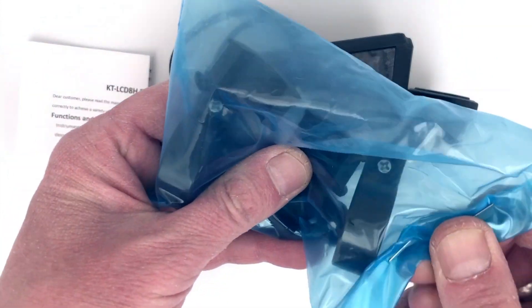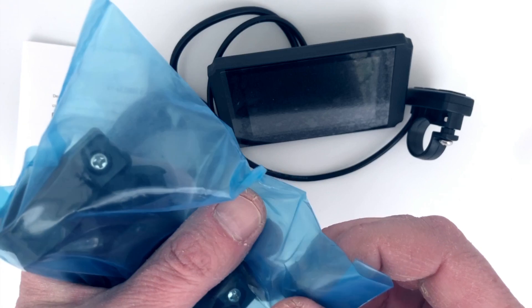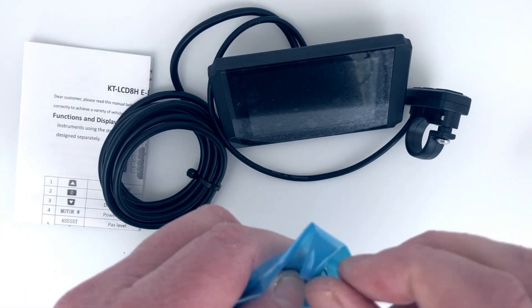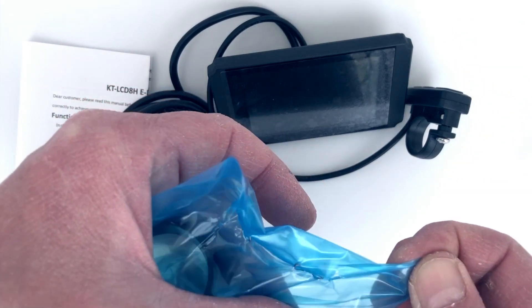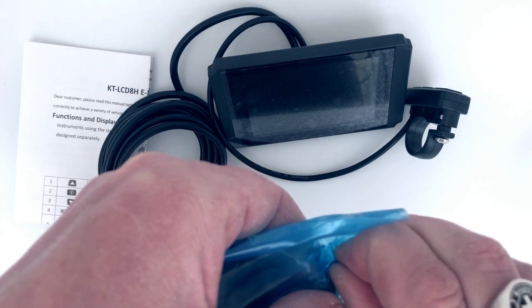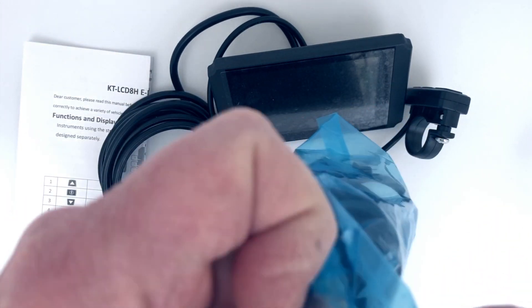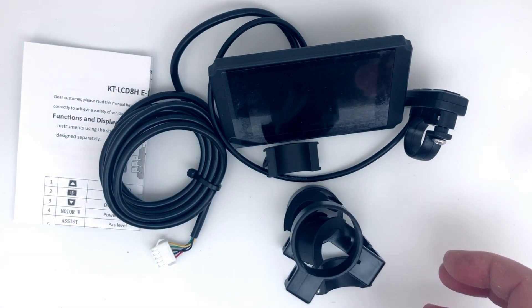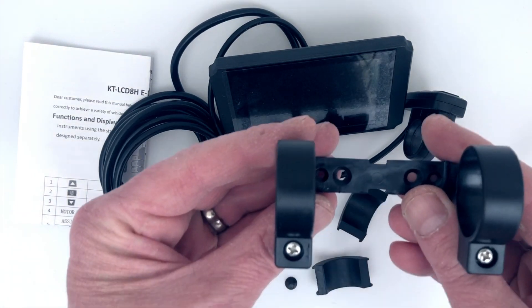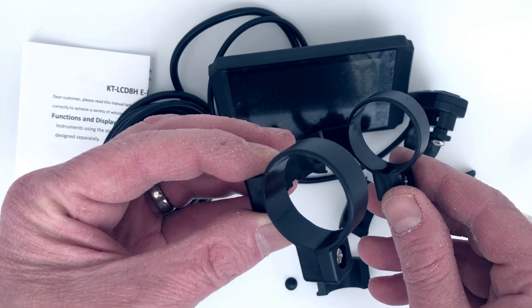And then in this bag here, this looks like it's going to be some mounting brackets, if I can get into them. Of course whenever you're going to do a video like this, everything works out.